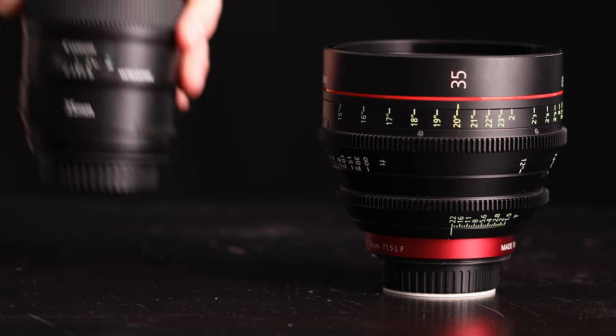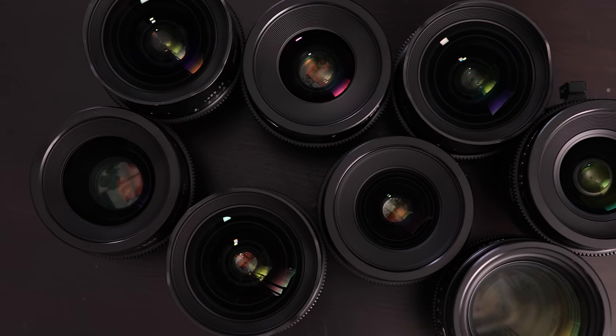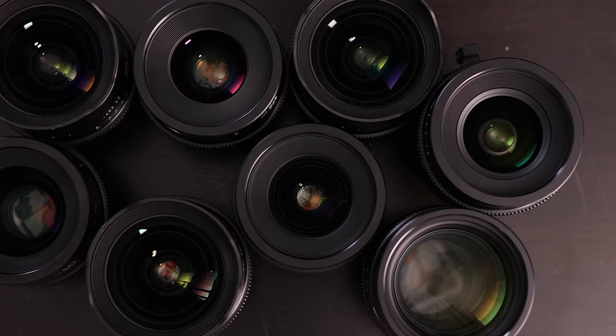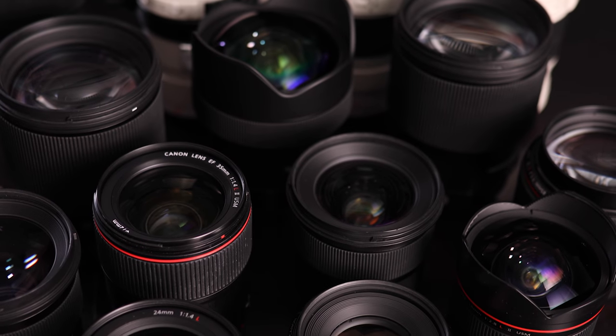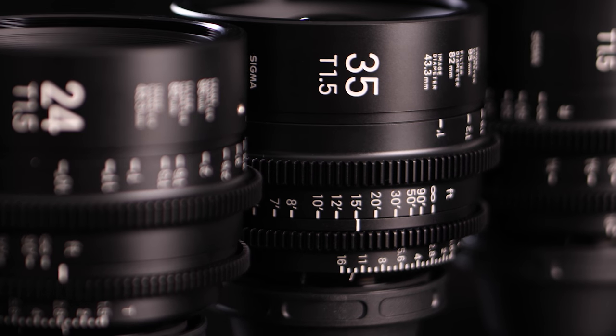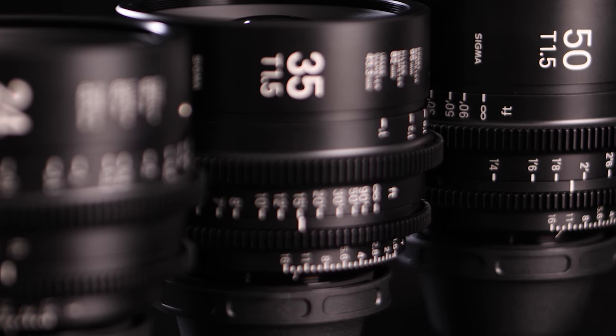Pulling focus on a cinema versus a still lens is way more precise and smoother too. Some still lenses from Sony or Zeiss use fully electronic, focus-by-wire systems, where the faster you move the focus ring, the more it changes focus. A cinema lens, on the other hand, is completely analog, with markers on the side for focus distance.